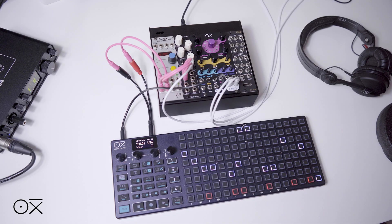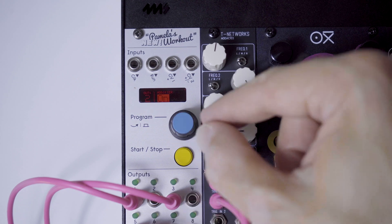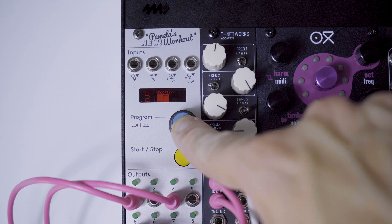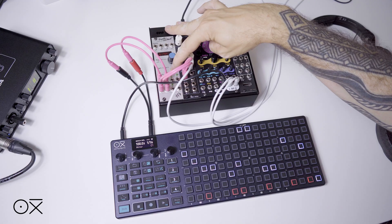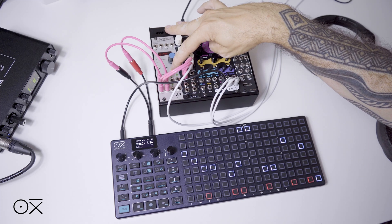This will make the sequencer return to the beginning of the sequence every time it receives a pulse. In our module, we'll configure the corresponding output — to send a pulse every time we stop our sequencer, we will select the rising pulse modifier for that channel. Notice how the playback bar in our sequencer returns back to the beginning once we press stop.